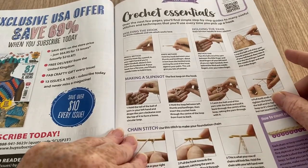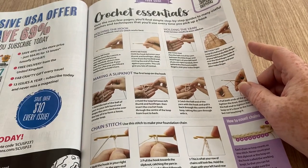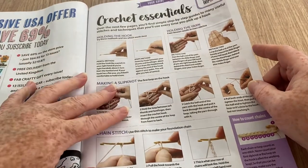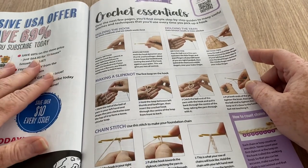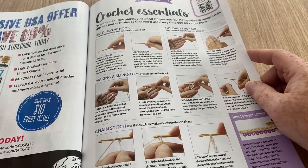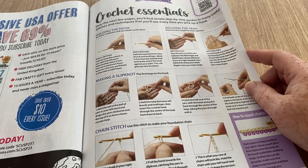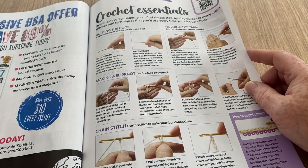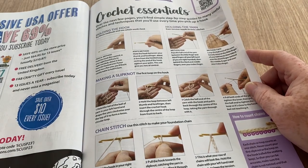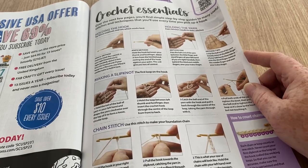A lot of people have said that unfortunately the subscriptions always arrive battered with the gifts missing because they fell out. They need to work on the packaging — maybe sturdy plastic — because my parcels don't break open all the way to the USA even with crochet hooks and scissors in them, and I've never had one come open yet.